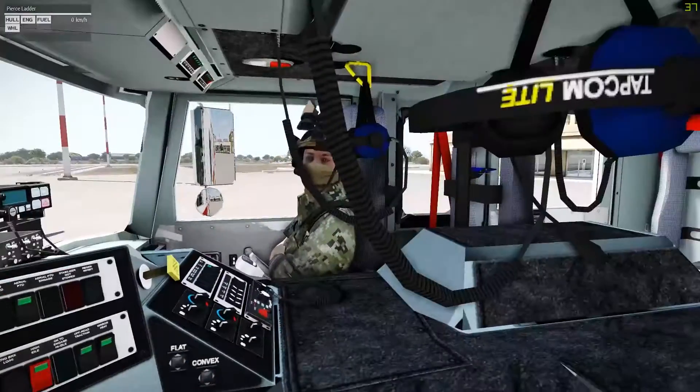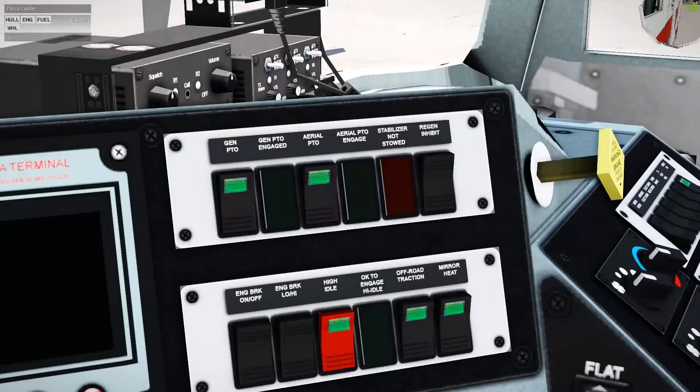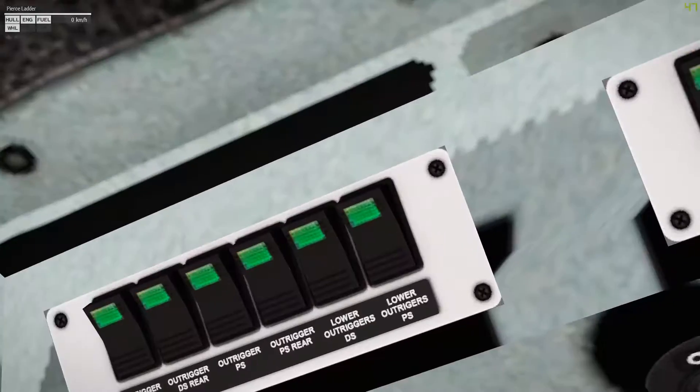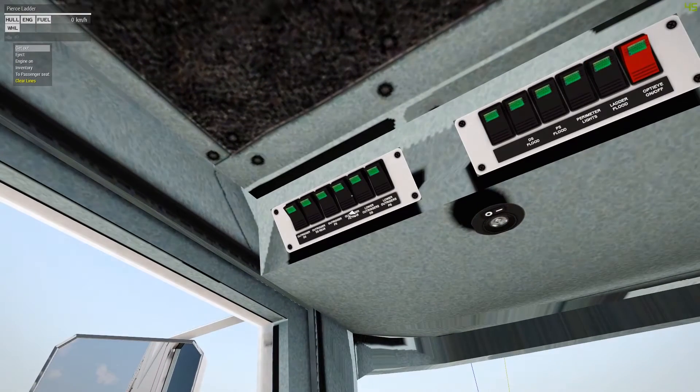Every single switch works. Really? See, if you look above your head you've got outriggers. I think this thing has something like a total of 35 switches just in the interior. That is so cool.